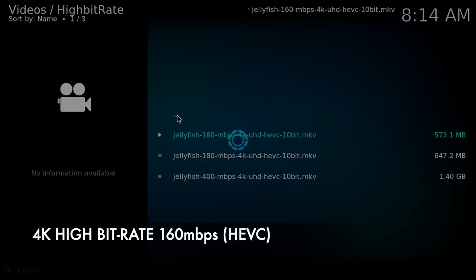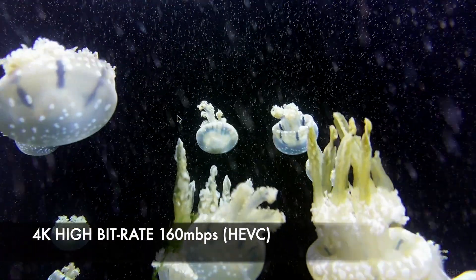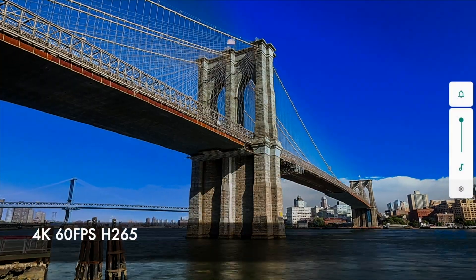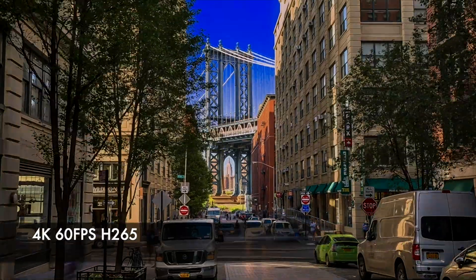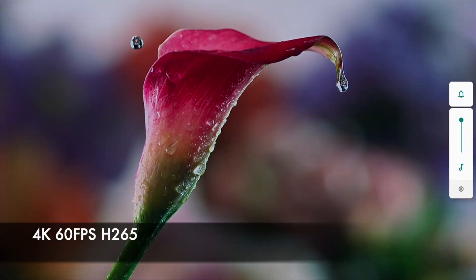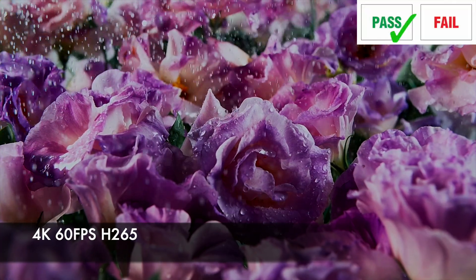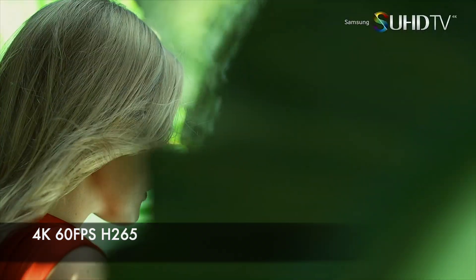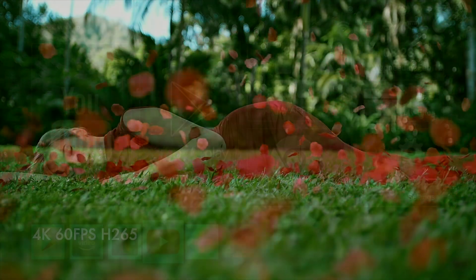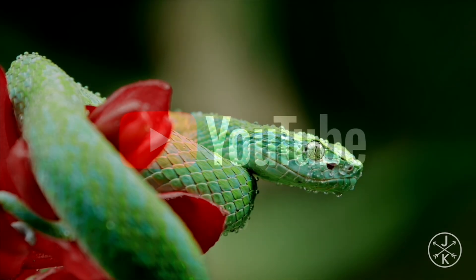So now we are going to test the 4K high bit rate jellyfish video demos. Moving on now to the YouTube test — you can stream a maximum of 4K on YouTube.